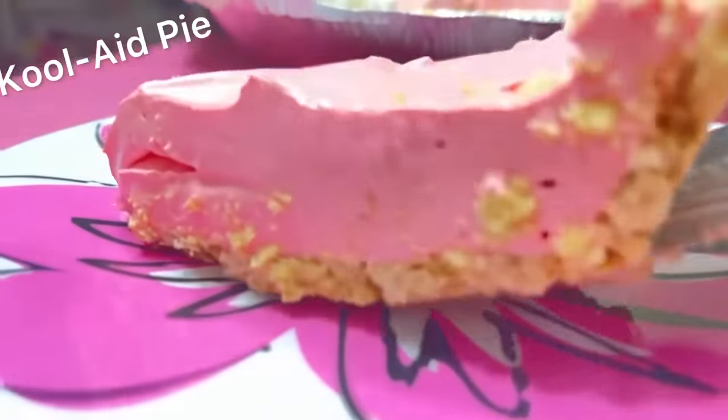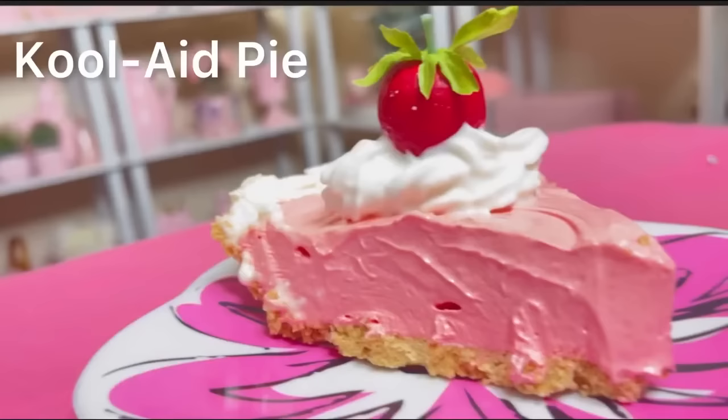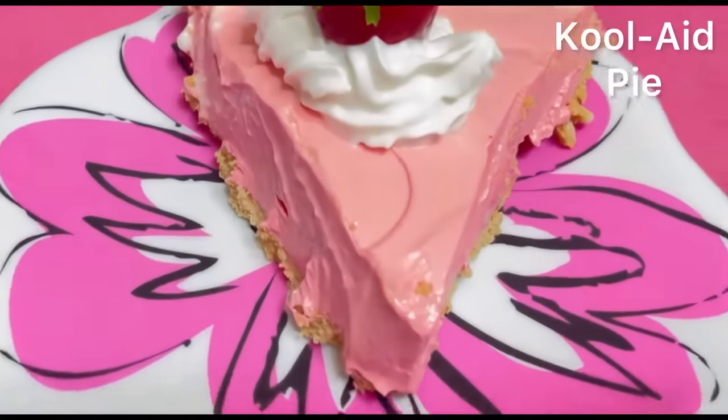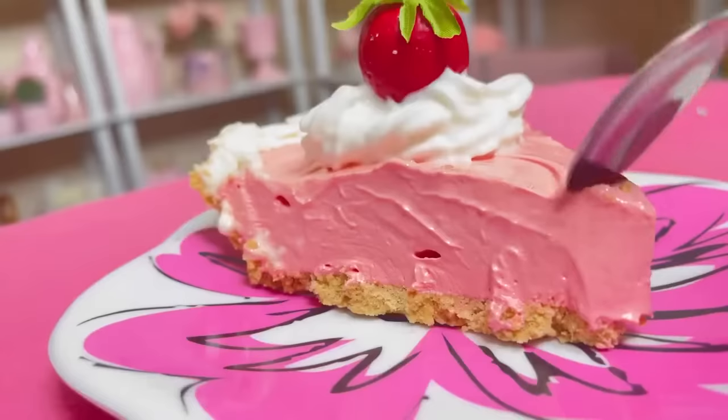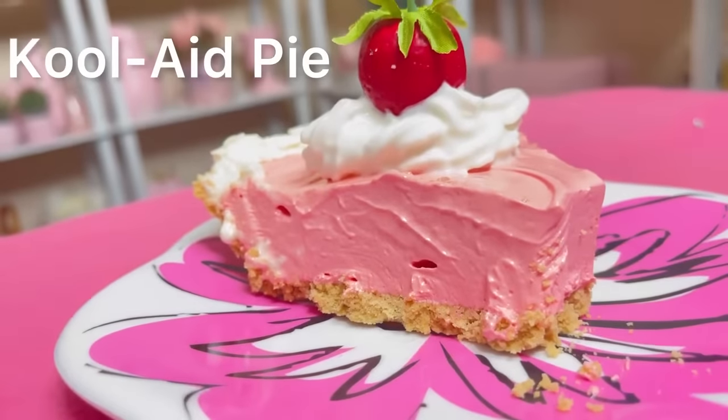This Kool-Aid pie has been all over the internet and we are making one today. Don't go nowhere — I want you to see this.